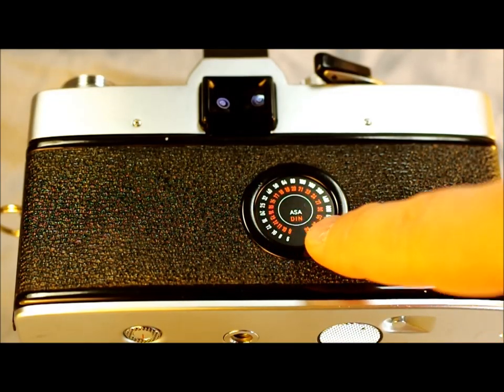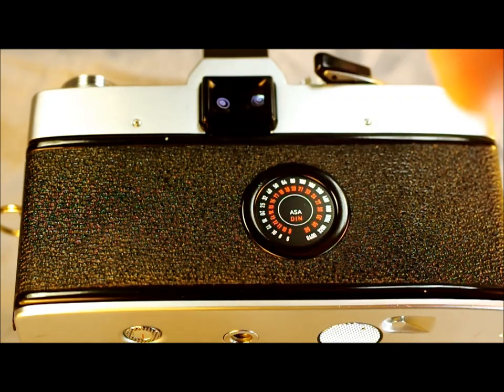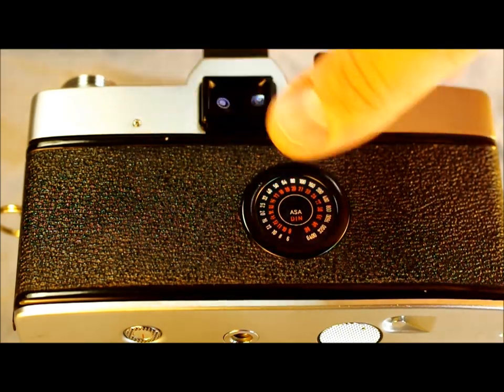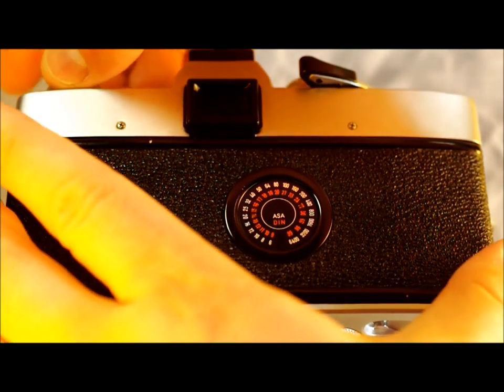On the camera's back we have an ASA to DIN conversion chart. DIN was the old German way of expressing a film's speed — how quickly it reacts to light — while ASA is the same thing using the American standard, equivalent to modern ISO. The viewfinder has accessory grooves so you can attach accessories like right-angle finders and magnifying glasses. Unfortunately there is no memo holder on the back.